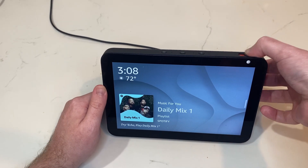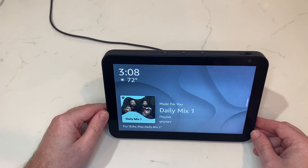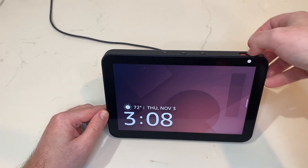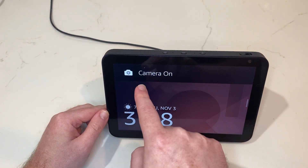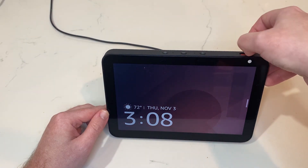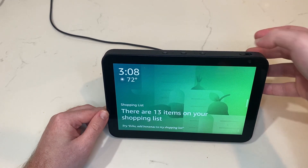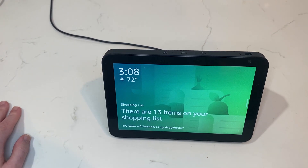Let's slide this back open and we'll see "Camera On." You can always tell based on the signals here — the position of the toggle and whether or not the privacy screen is white or clear — whether or not your camera is on.